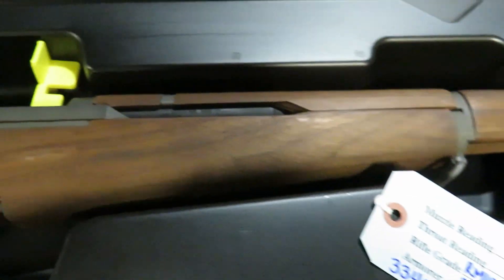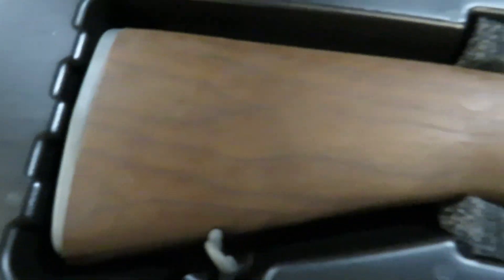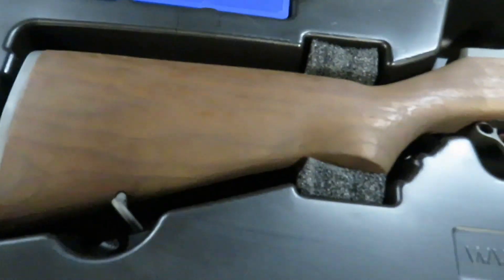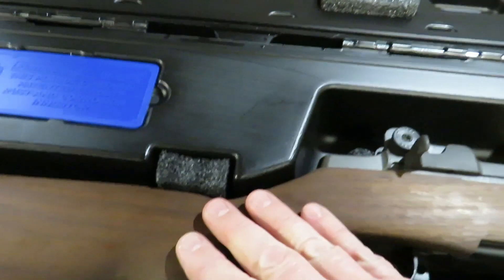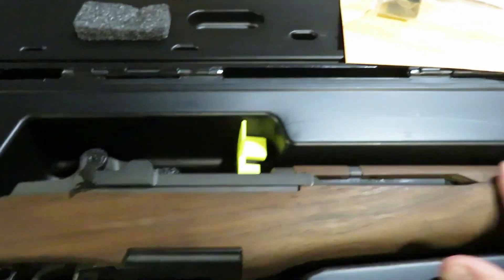It's a nice piece of wood. There's a little bit of marking right there, probably from shipping. I can get that out easily. Now the wood is very dry, so I'm definitely going to put some oil on it, maybe a little bit of light sanding.